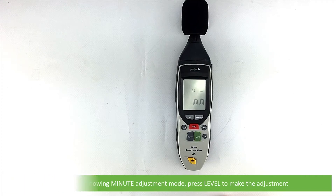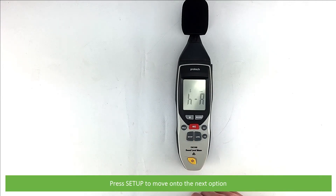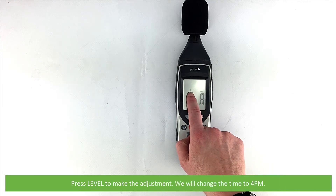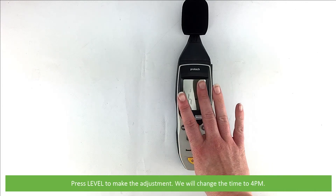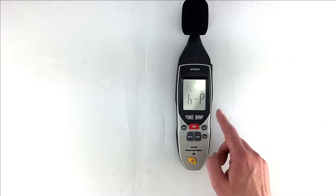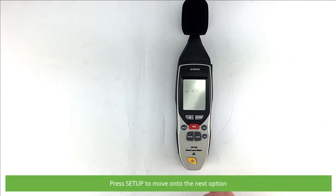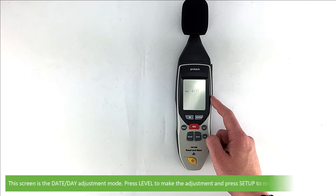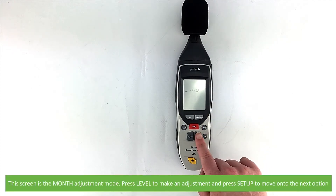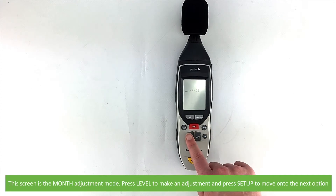Press level to make the adjustment, then press setup to move on to the next option. The next screen is the hour adjustment mode, where large A is AM and large P is PM. Press level to make an adjustment — we will change the time to 4 PM. When adjusted, press setup to move on to the next option. This screen is the date day adjustment mode; press level to make the adjustment, then press setup. This screen is the month adjustment mode; press level to make an adjustment, then press setup to move on to the next option.